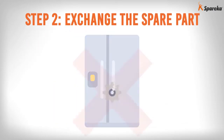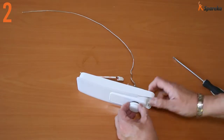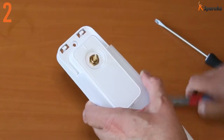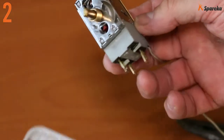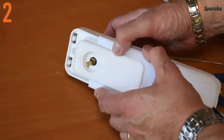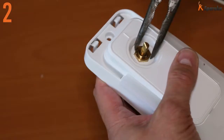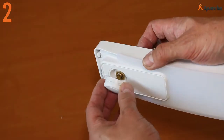Step 2: Exchange the spare part. Pull out the thermostat control knob. Using a pair of pliers, unscrew the thermostat from its support. Then remove and replace the faulty thermostat. Using the pliers, screw the new thermostat onto its support and refit the control knob.